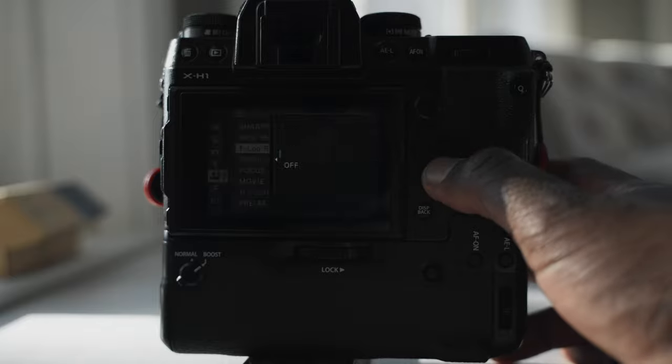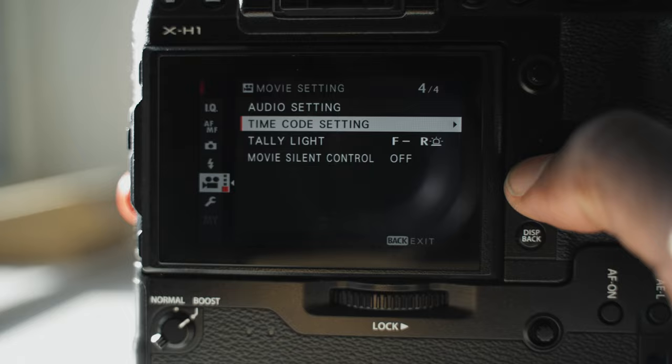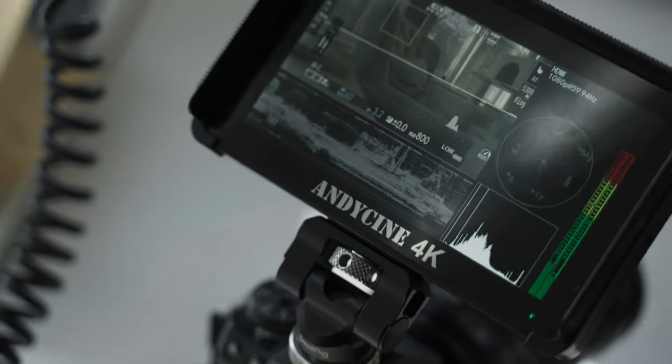For instance, it shoots in F-Log and is equipped with the Eterna profile simulation. If you are a Sony shooter, think of it as S-Log and S-Cinetone, but it handles noise very well. It has five-axis in-body image stabilization, timecode capabilities, and a clean HDMI output when shooting with an external monitor, though you are limited to 8-bit color. The versatility and functionality of this camera is impressive.